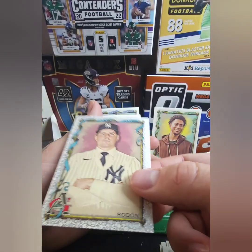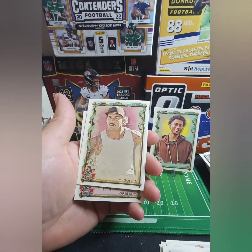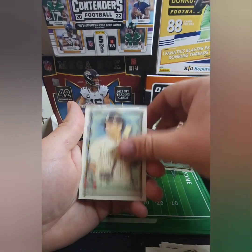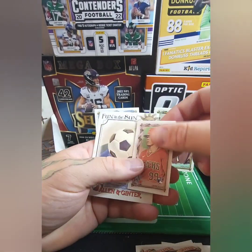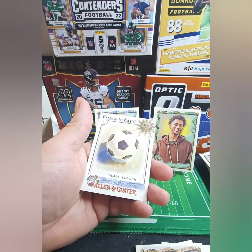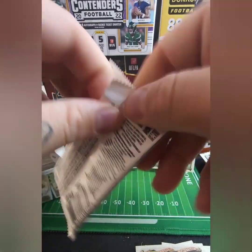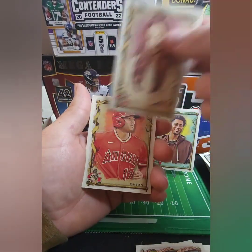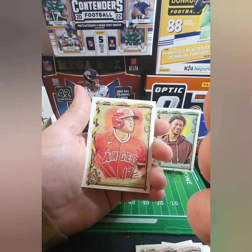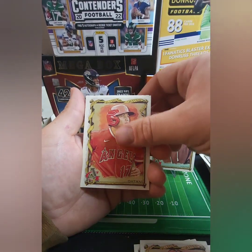Oh wait, I didn't even notice this — this is silver. It's got a silver inlay to it! Are these numbered? I don't know if these are numbered or not — that's cool. McGuffin — he's a professional pickleball player, for any of y'all that like pickleball. Cabrera — nice! This is the dude that was riding the longboard drinking the Sunny D. Jameson. And beach soccer. Okay, that's cool — Otani, nice!